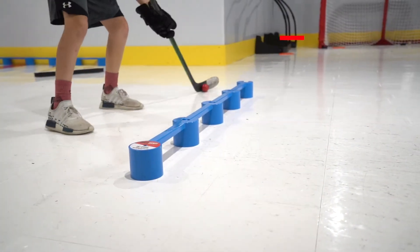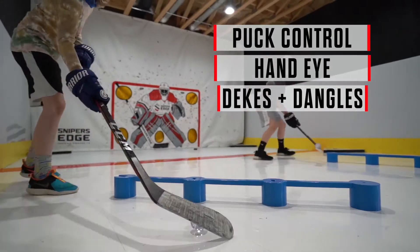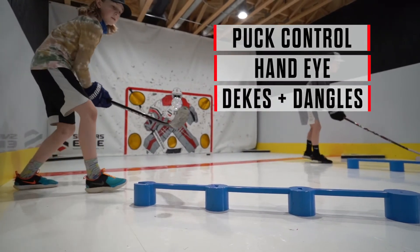This product is essential in helping you work on better puck control, hand-eye coordination, soft hands, and working on those dekes, dangles, and toe drags.